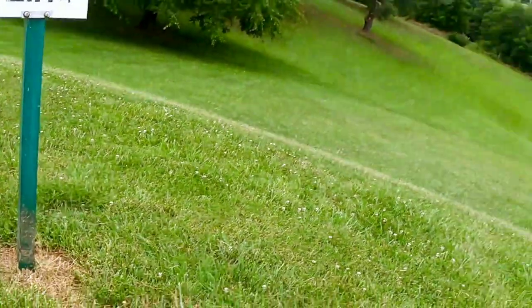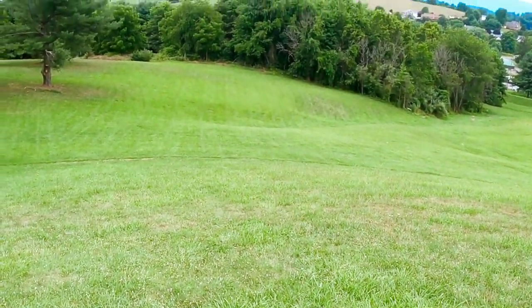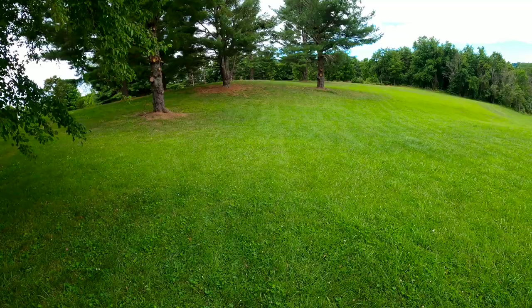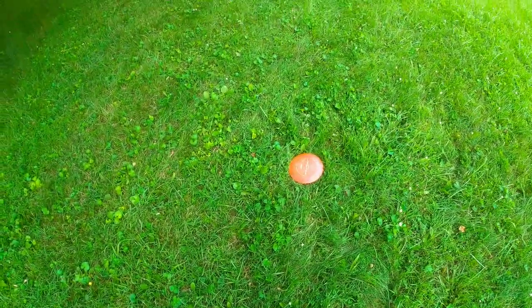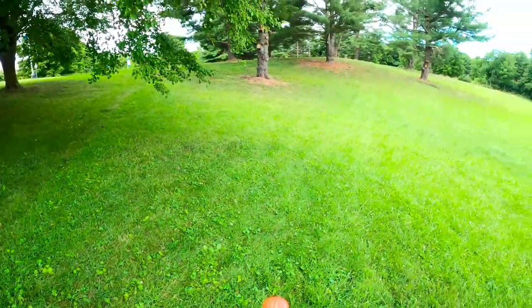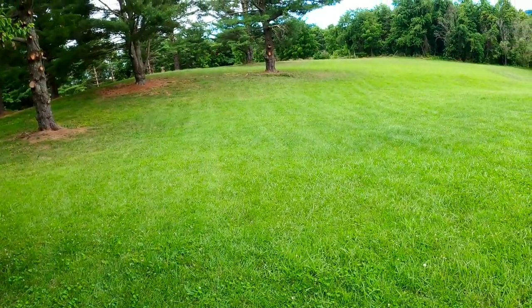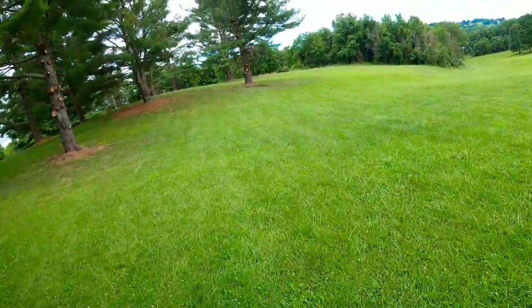Not a terrible shot — I let it go just a little early. I'm going to switch discs and drive for the Nova. Got a little disc golf 13, 5, negative 4, 2. Pulled that a little, rolled out, but we should be able to make this for an easy par.